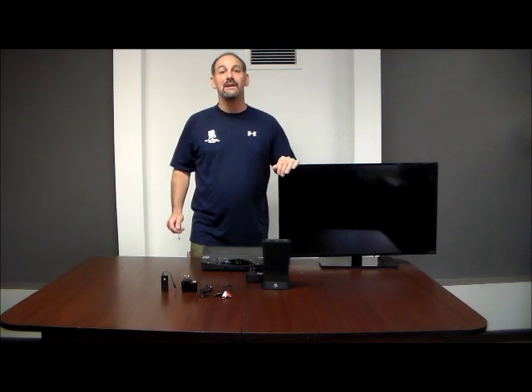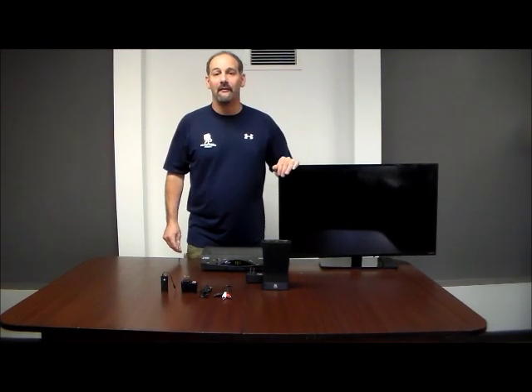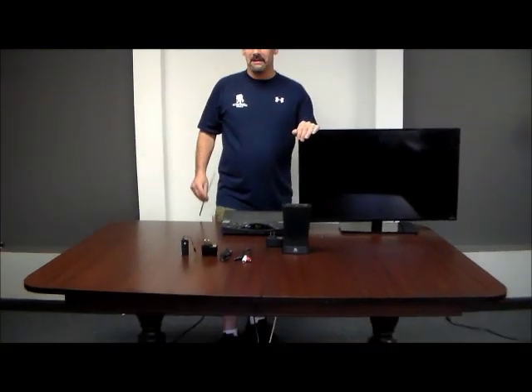Hi, I'm Chris from 4 Home Speakers, and today we've put together a kit using a high quality acoustic research wireless stereo speaker that uses simple Bluetooth technology and made it compatible with your TV, so now you can listen to crystal clear, full body, rich sound from up to 30 feet away.